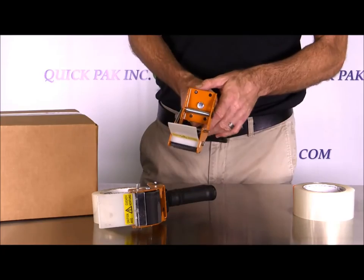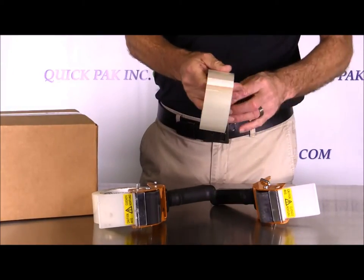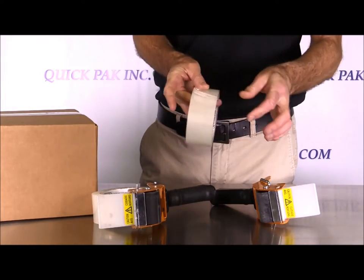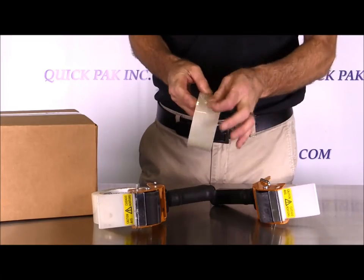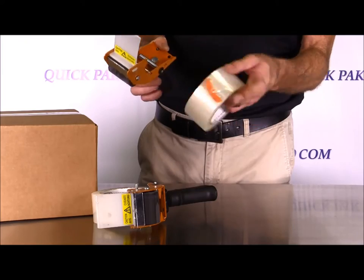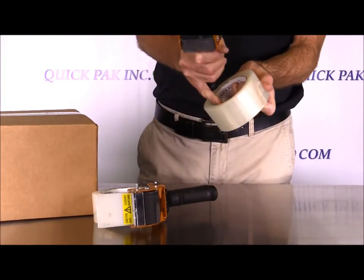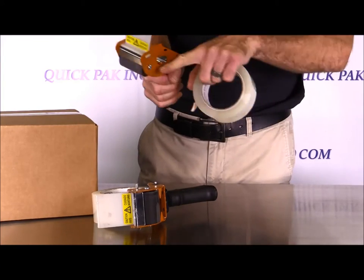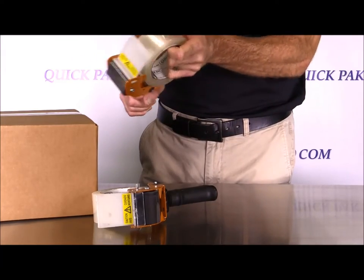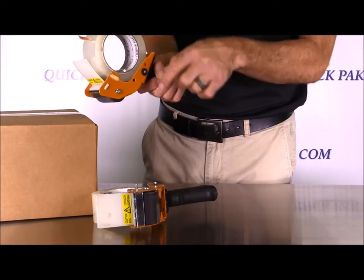How to load the mousetrap dispenser — fairly simple. Get your roll of tape and fold over a tab or starting point on the roll. You can use the edge of the roll or just your hand. Hold it here, use the edge of the core inside the roll, hook it onto the extended piece of metal from the mousetrap, and slide the roll on so you've got the bar inside the roll.